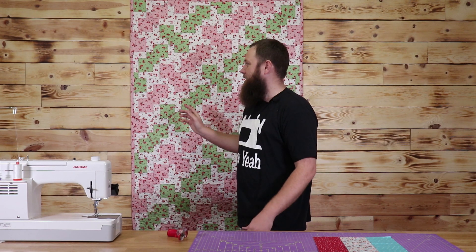What's up, everybody? Brody here from Sew Yeah Quilting. Today in this tutorial, I'm going to teach you how to make this easy disappearing nine-patch quilt.